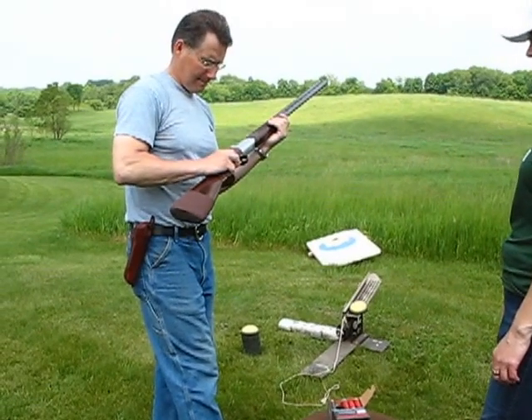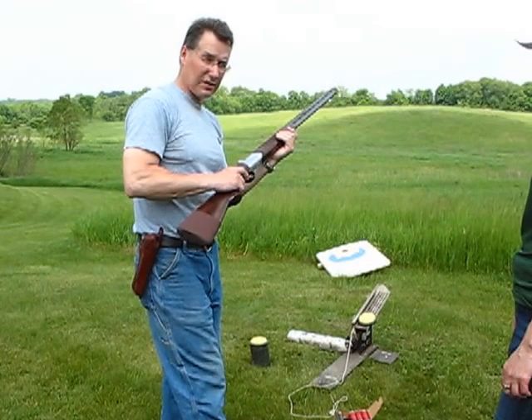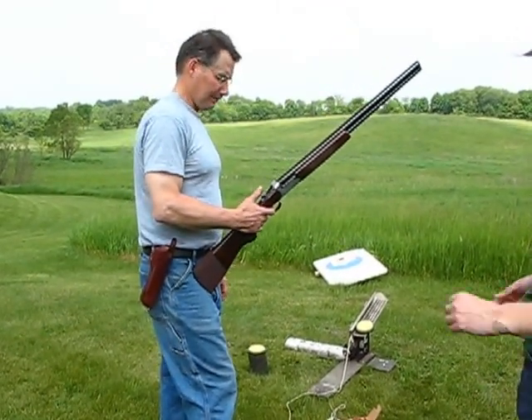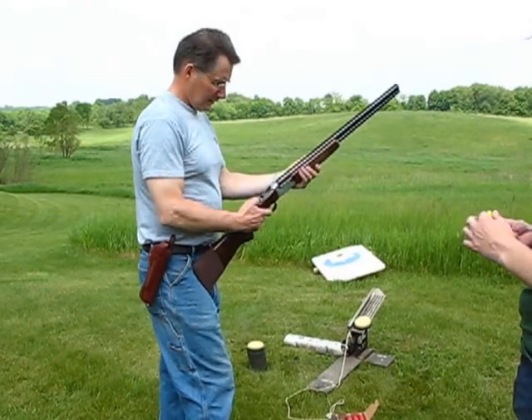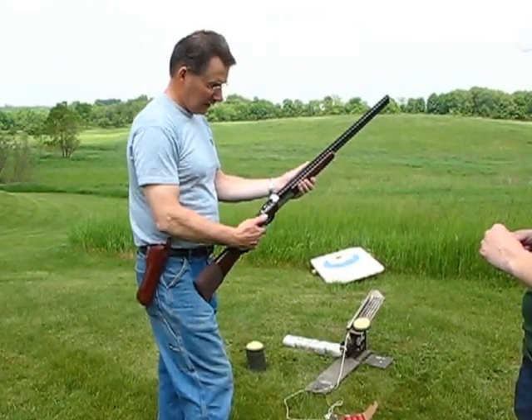Back trigger. Because this is the first shot and this is your second shot. There's a modified choke and a full choke on this. Every time you shoot, the safety will kick back. So you've got to take the safety off like the other one.